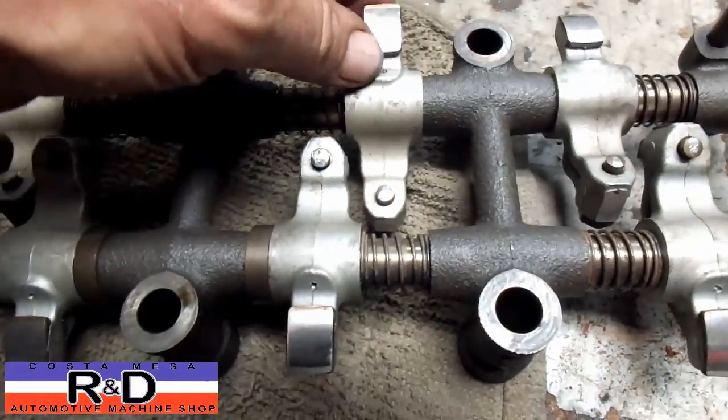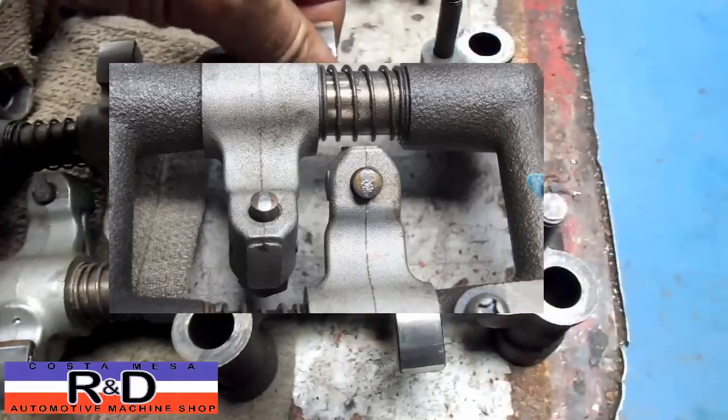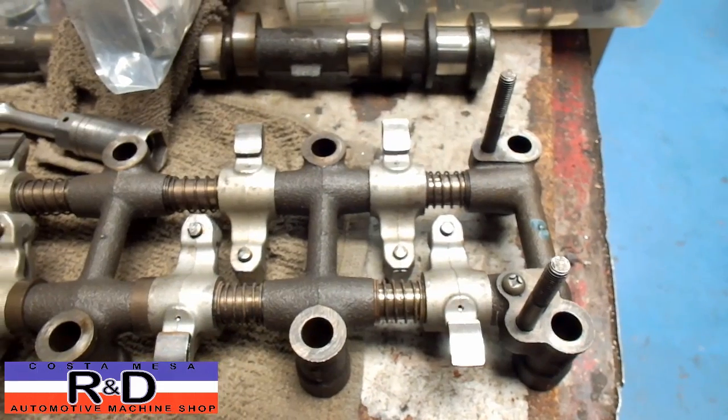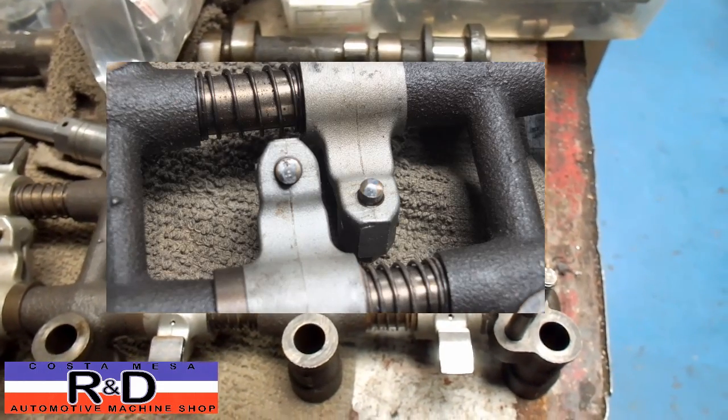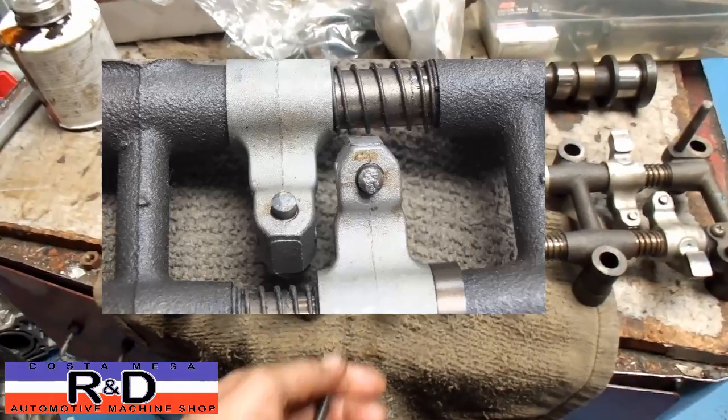This one here is not pitted too bad but it's all worn out on one side, and you need to always check your valve lash. About every 12,000 miles is what I recommend, just to kind of make sure it's up to snuff.